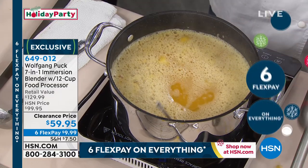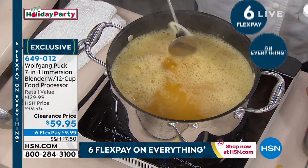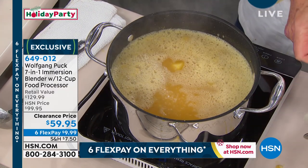That's your immersion blender piece. We put it outside — I didn't put it in totally.